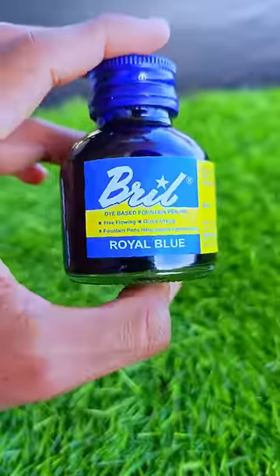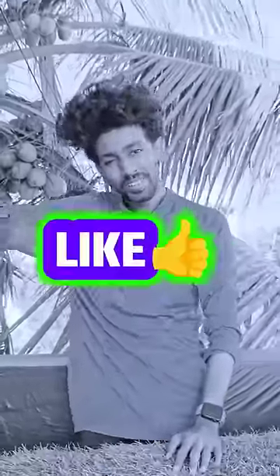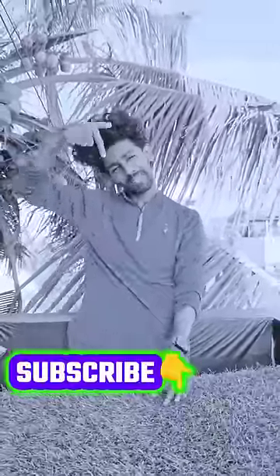If you mix the liquid in this ink, you can try it. Double-tap and like it. If you want to like it, subscribe to our channel.